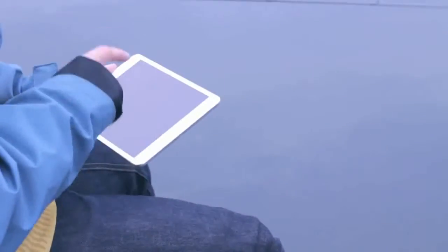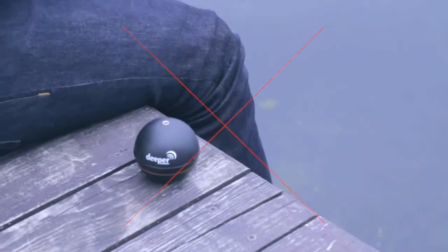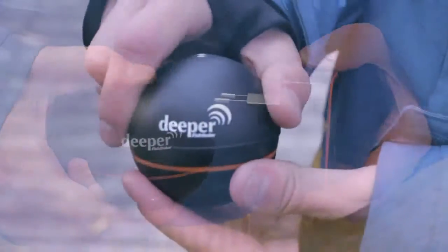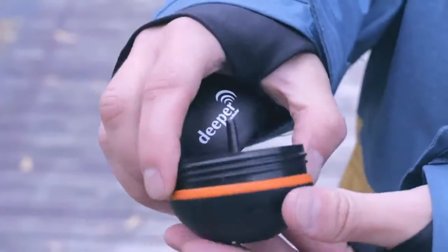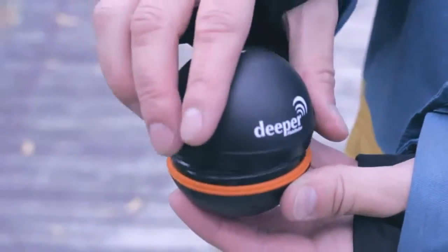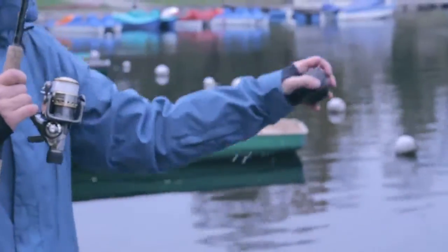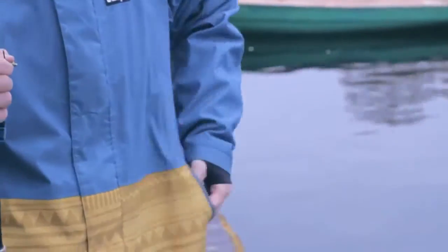Deeper turns on automatically once it's in the water. It's impossible to pair it until it turns on. The Deeper battery should be charged before fishing. To check the battery level, connect the two metal pins on the bottom of Deeper with a wet finger or connect to a micro USB cable and charger. The blinking LED shows you the battery level. There's no switch off button — Deeper powers off automatically after five minutes out of the water.